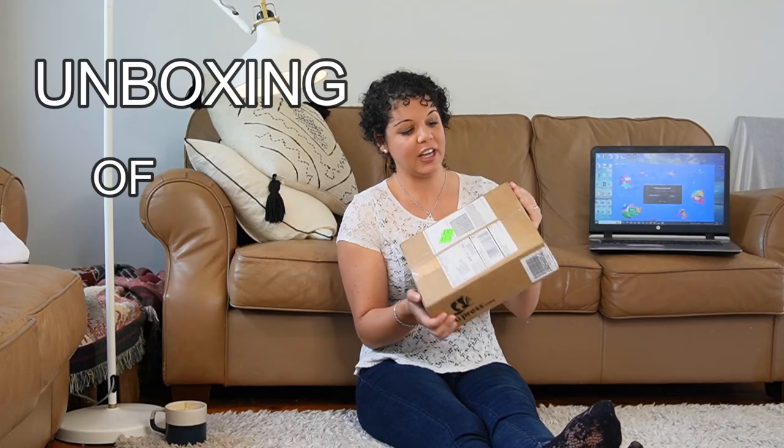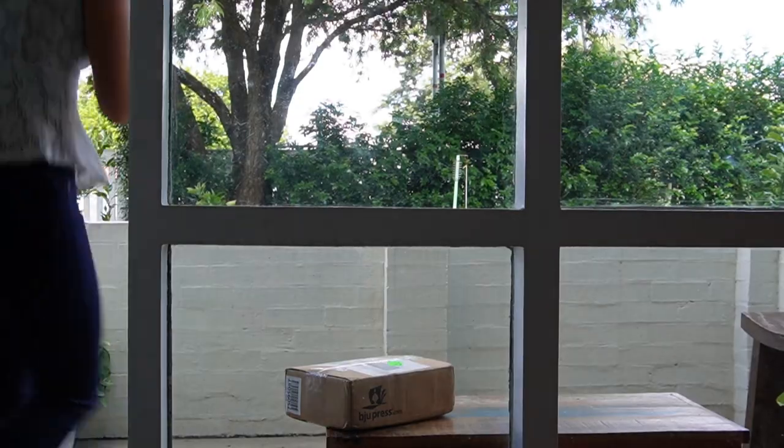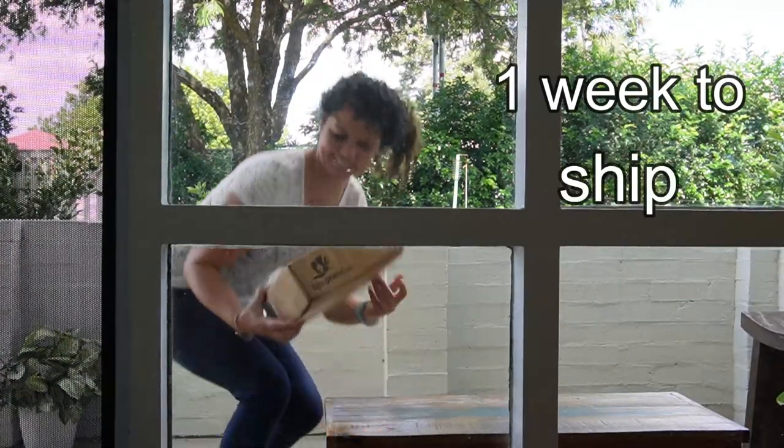Hey guys, today we're going to do an unboxing of the BJU Press curriculum. I found this curriculum on the front of my porch. It took about a week to ship from when I ordered it.